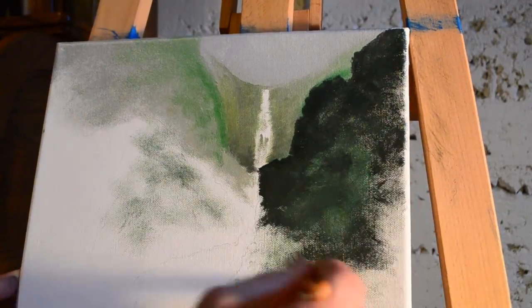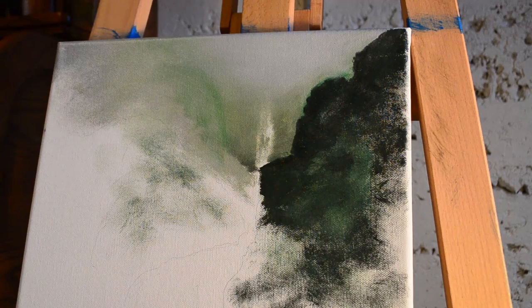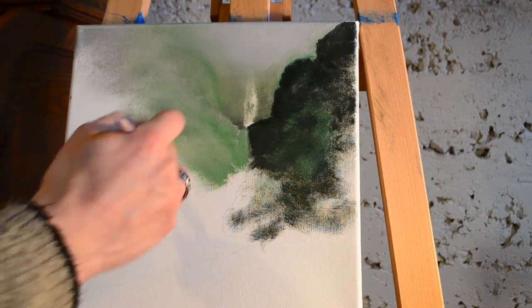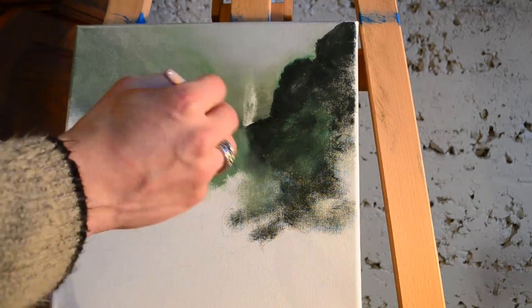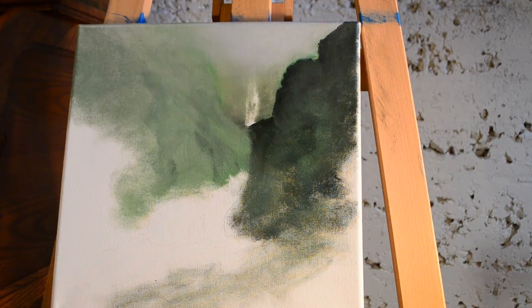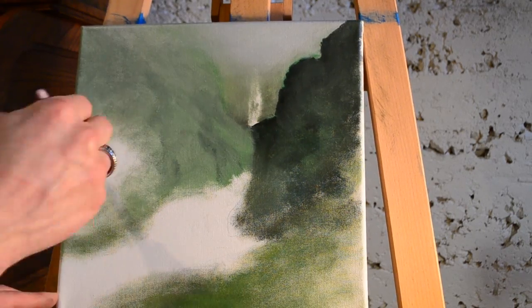I've always been drawn to waterfalls — there's something about them that I think is so beautiful. I had the privilege when I was younger, around 15 years old, to go to Multnomah Falls in Oregon. And that also is a double cascade, but it's much larger than the one I'm painting today. Waterfalls are so interesting, so beautiful — and that's what I wanted to paint on this canvas.